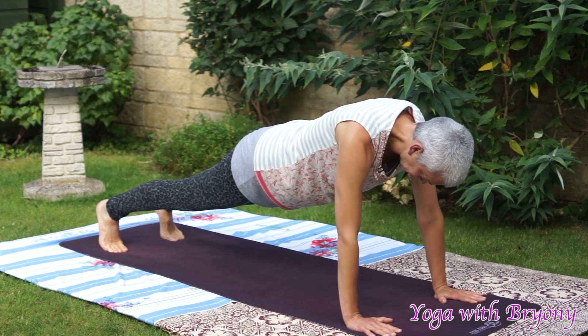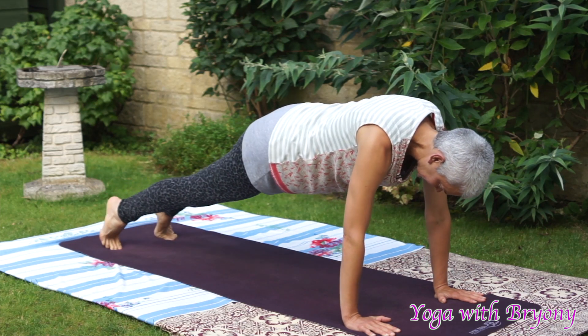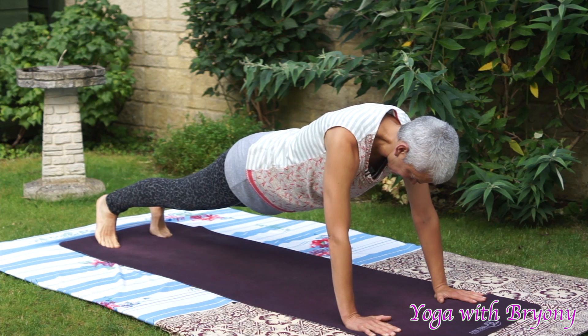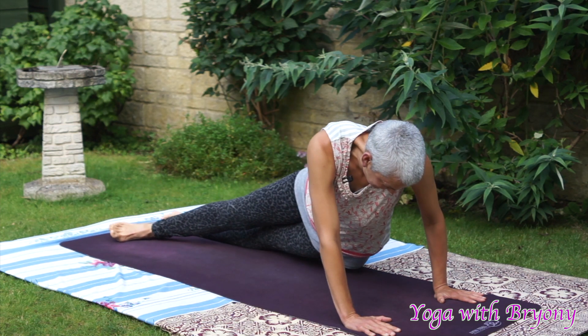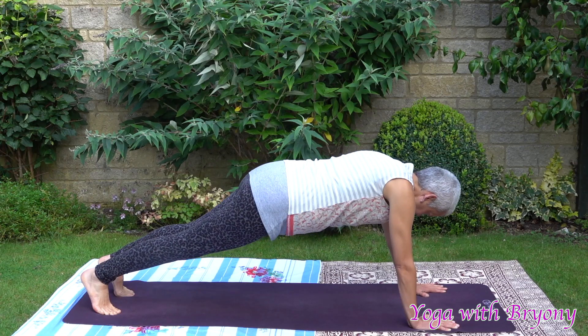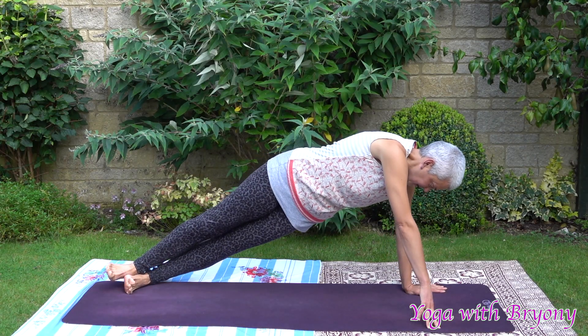Inhale and exhaling, we're going to send the hips over to the right. Inhale back to center. Exhaling, sending the hips over to the left. Inhale back to center. This time we're going to come onto the outside edge of the left foot. We're going to come into side plank, Vashishasana. Stack the feet. Stack the hips. Left wrist is directly underneath the left shoulder.